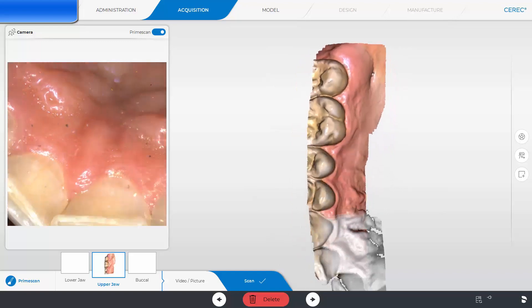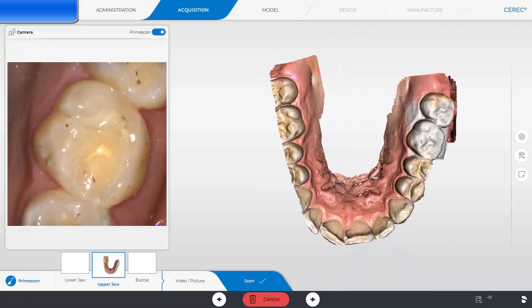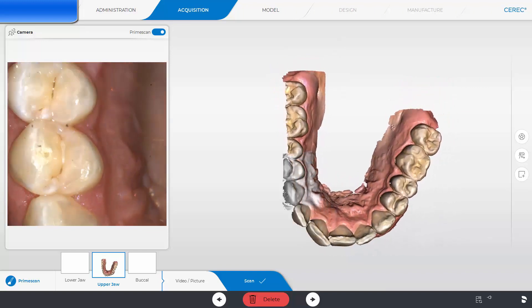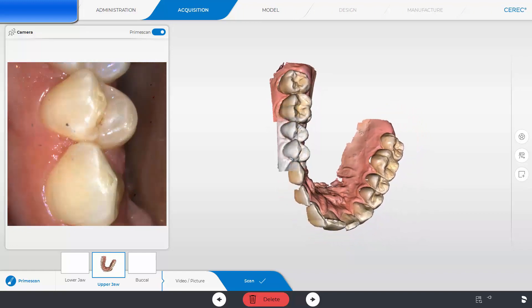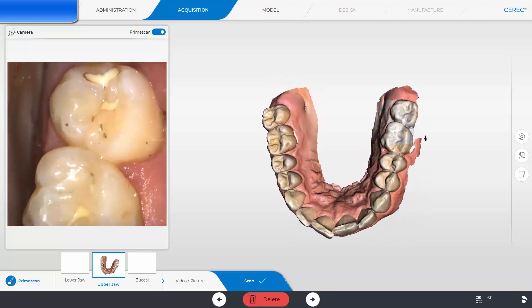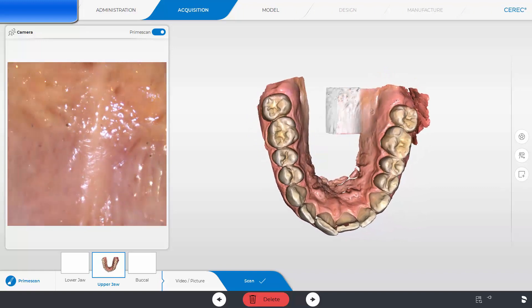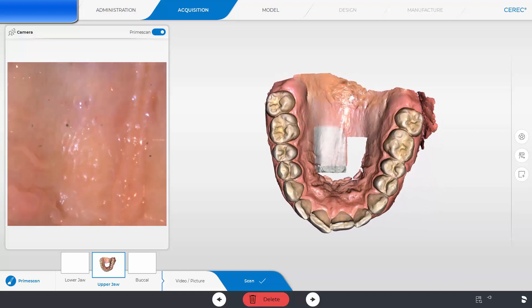Next we are going to look at two full arch scans. The first one has hardly any restorations at all and would be considered an easier scan. The PrimeScan flows quite smoothly along the arch and its large field of view captures most all of the data with the initial scan sweeps. It also scans the soft tissue quite easily and allows you to capture the palate as needed. This real-life scan took 30 seconds.